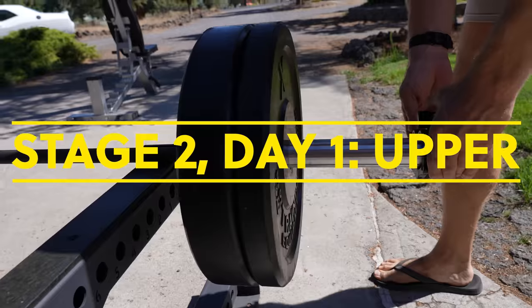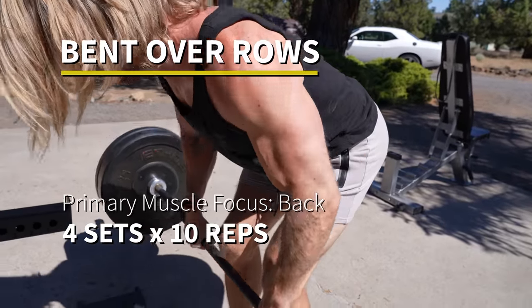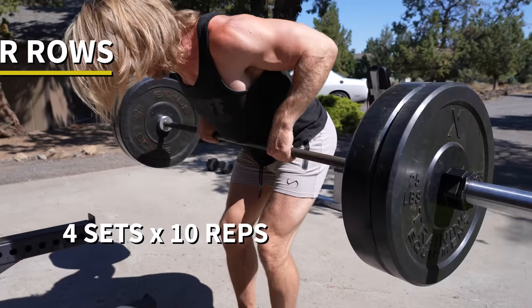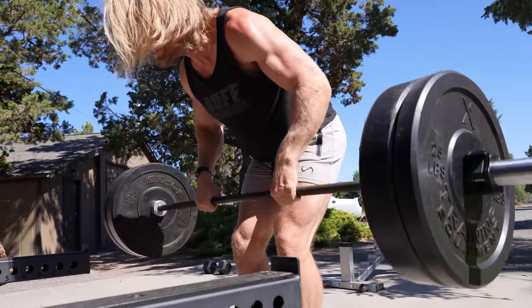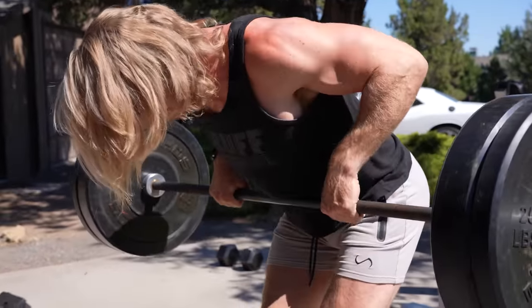Starting off with bent over rows, an amazing compound exercise for the back. In this stage we're stepping things up — increasing the volume to four sets per exercise and also increasing the repetitions to 10 reps per set. So the volume's going up, and that is introducing progressive overload.